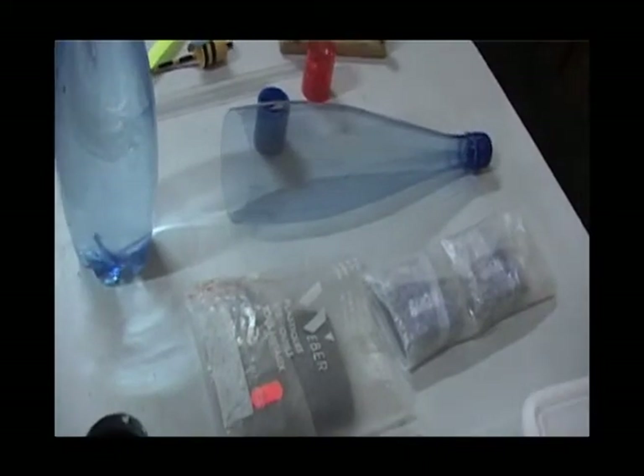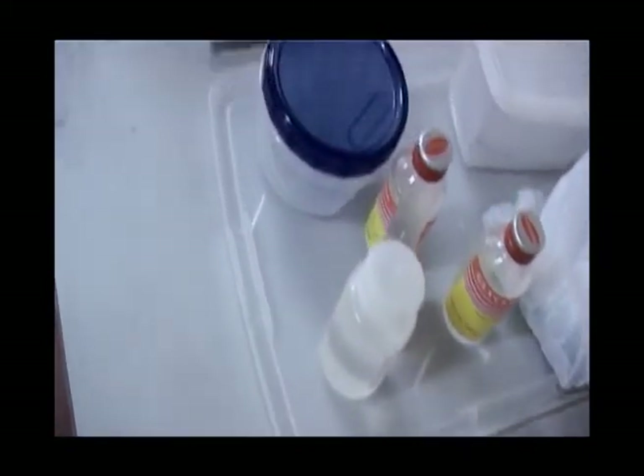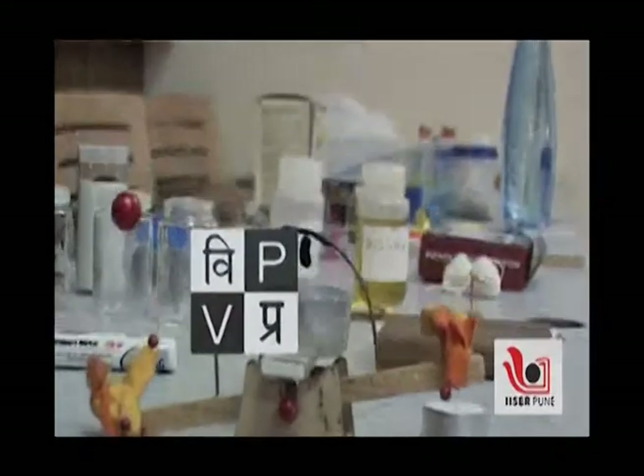Professor Font uses kitchen and day-to-day materials, toys, and other simple devices to communicate the wonder and joy of science to different age groups. The target participants of these workshops were school teachers. This series of videos is presented by Vigyan Prasar and Aysa Pune.